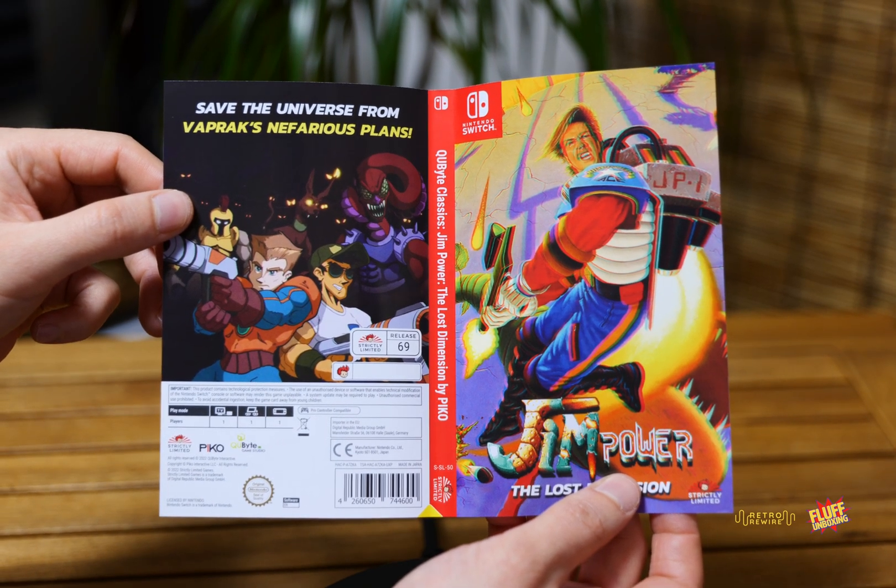So that's going to be pretty much it for this episode, a little bit of a quickie. We have Andro Dunos 2 for the Nintendo Switch, and we have Jim Power: The Lost Dimension also for the Nintendo Switch. I got Andro Dunos 2 from Amazon Japan, and I got Jim Power directly from Strictly Limited Games. Anyhow, that's going to be it for today's episode. Thank you for sticking around this long, and we'll catch you on the next one. Ciao!